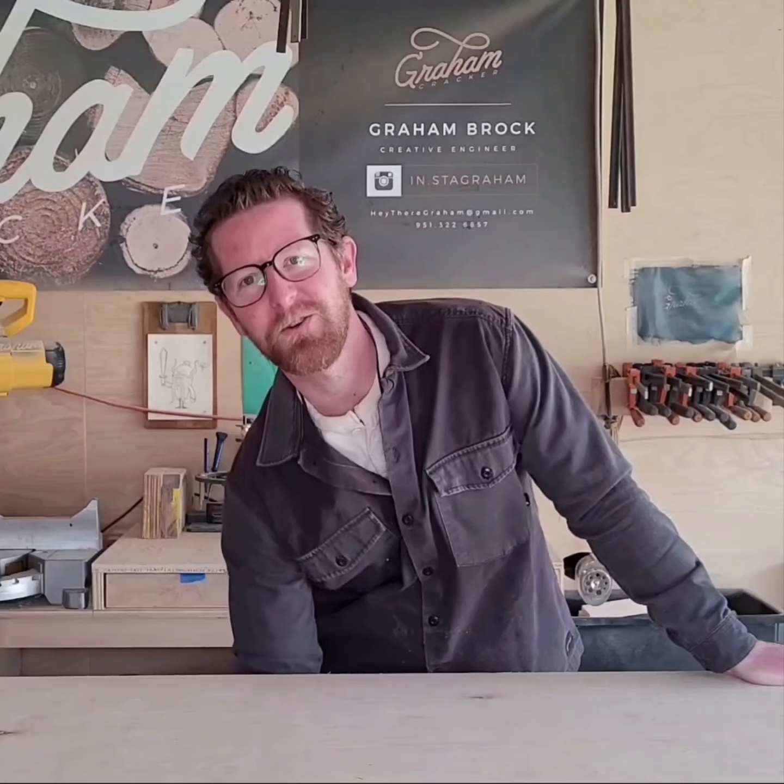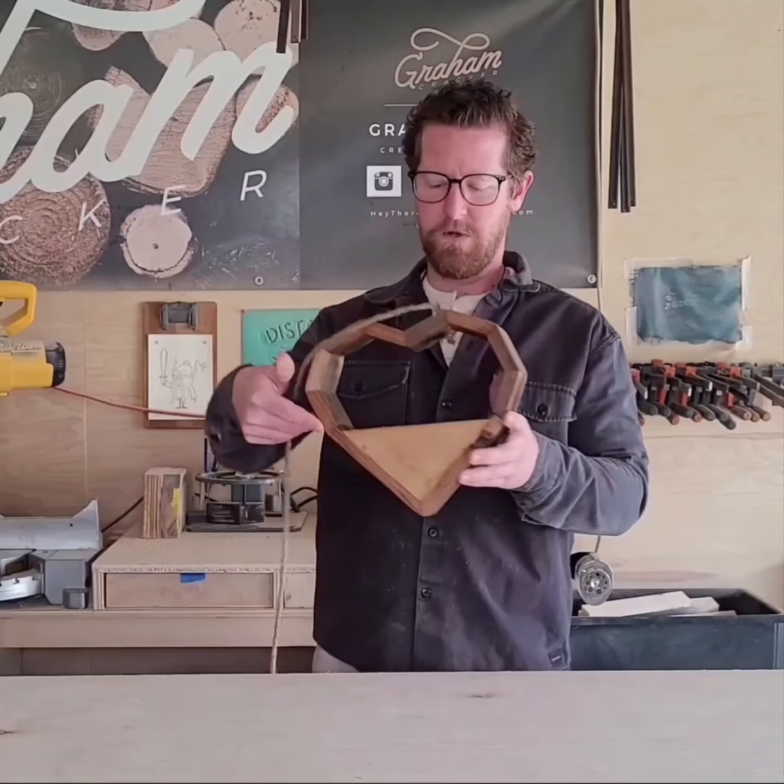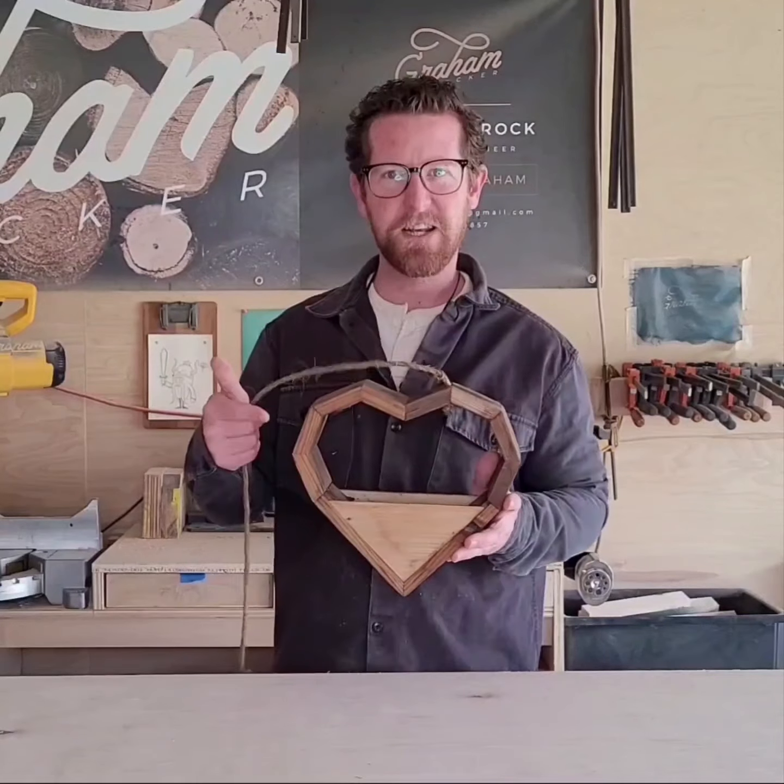Hi, I'm Graham and I'm here to show you today how to plant a heart-shaped planter. Let's get into it.